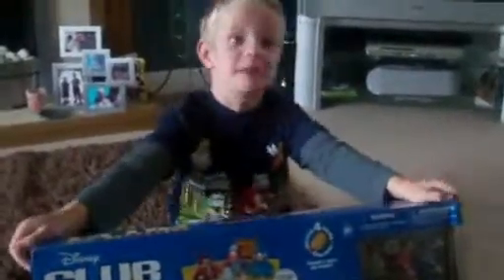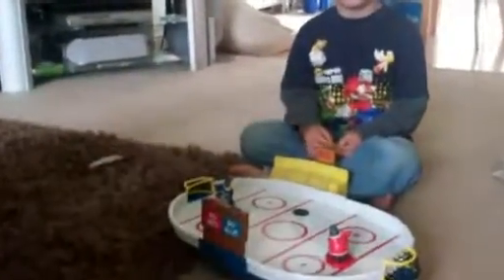Let's go inside to play! Mommy and Daddy helped me to put it together since it was a bit difficult.